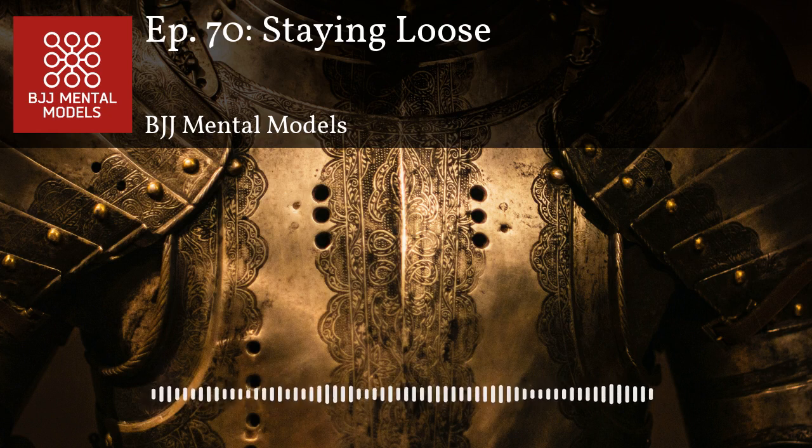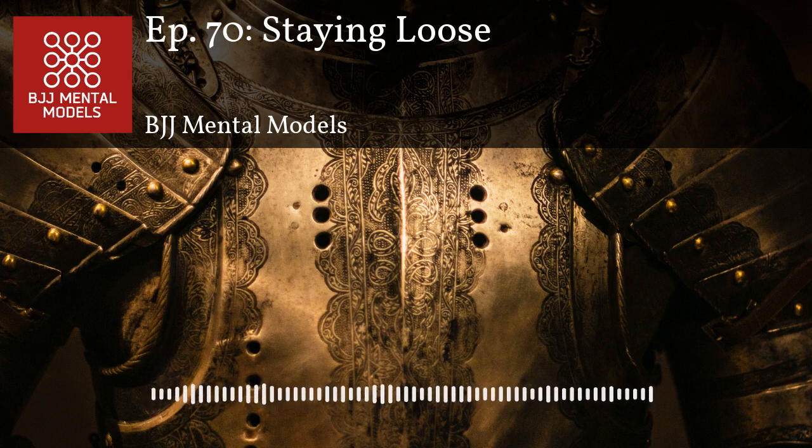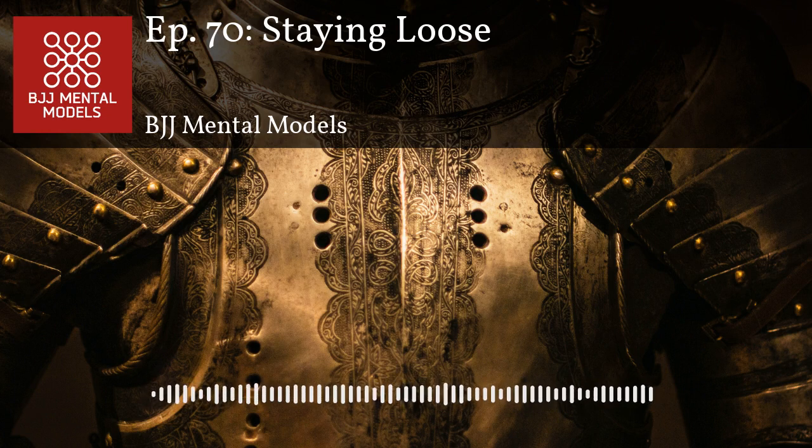Staying loose also helps with decision-making. It's almost like taking a step back and watching what's happening in the third person, rather than fighting off pure reactions. At the highest level, you get guys who are extremely tense only when they need to be, but can also make decisions incredibly fast — very relaxed, then when it's time to go, they go. If you step away from constant tension, you can feel more, understand what's happening, and make smarter decisions.